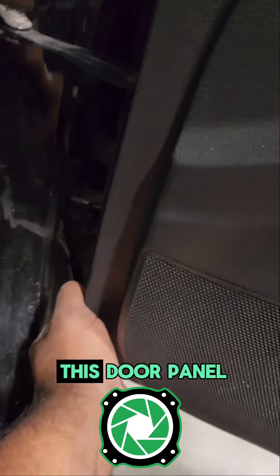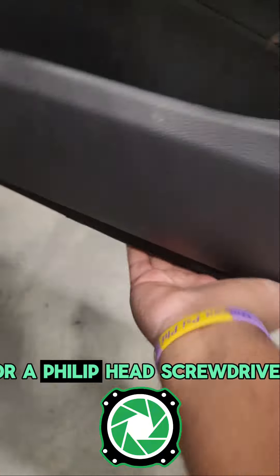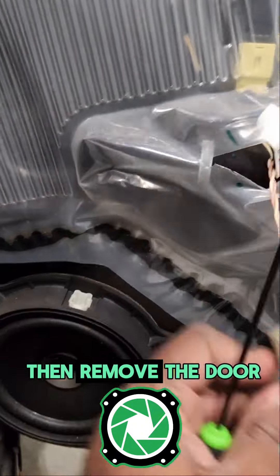Now we only have one bolt hole in this door panel, along with clips. You can use a 10 millimeter socket or a Phillips head screwdriver, and then after that we just want to use some light pressure to pop off all the clips and then remove the door.